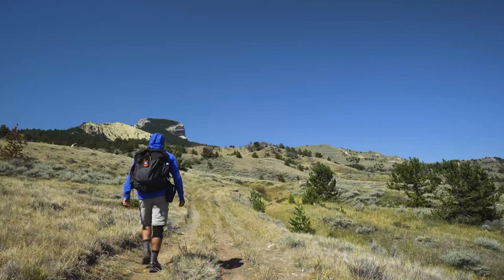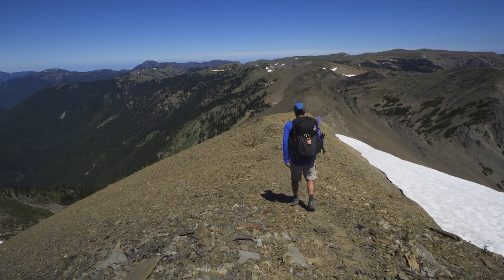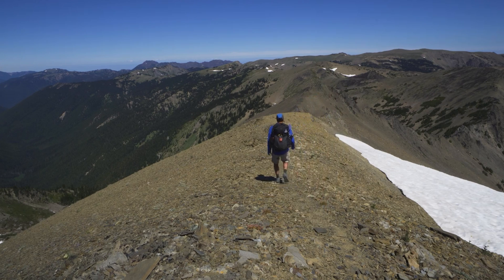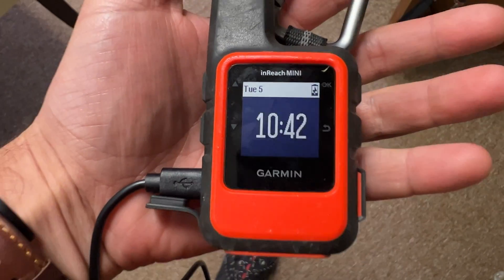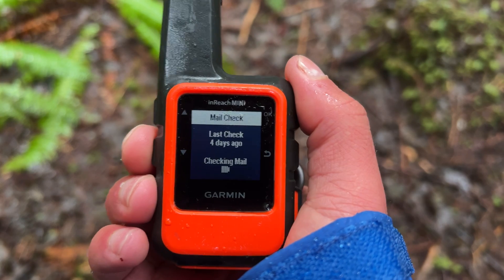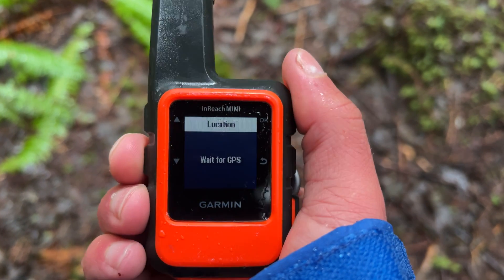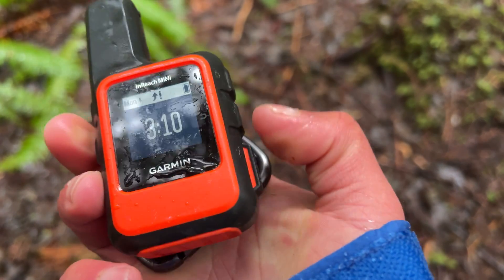The inReach Mini came out in 2018 and I've actually been using it the last three years and I've been pretty happy with it. It's been reliable. It's always gotten the job done. However, there are a few things I wish could be improved upon — for instance, the battery life. I wish it could be actually longer and I also wish that I would be able to have something that was a little bit more user-friendly with an interface and compatible with different devices.